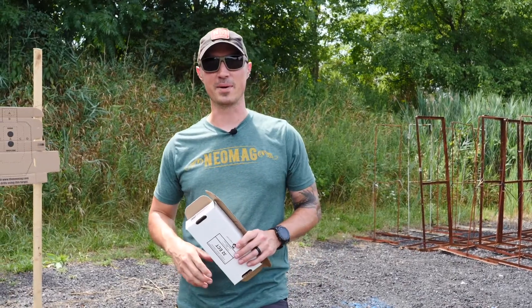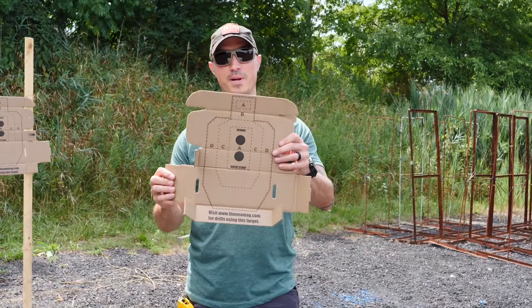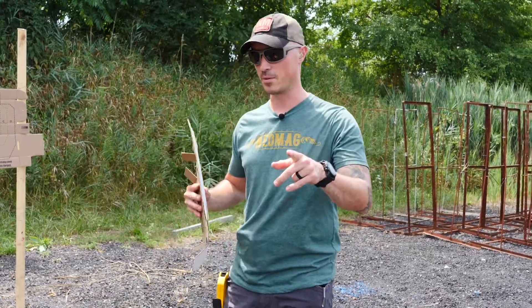Hey everyone, my name is Greg Davis. I'm the owner of Neomag. Today we're out at the range to show you some things that you can do with your brand-new target that you just got in your box because you ordered something from us. Thank you, by the way.